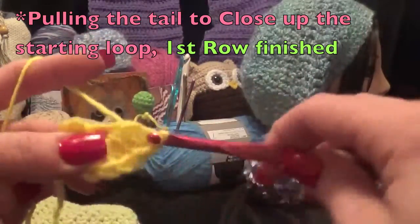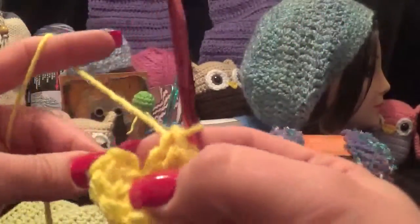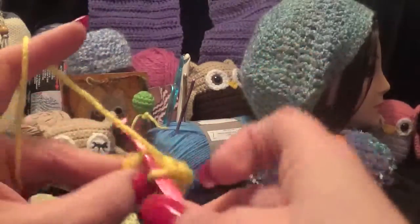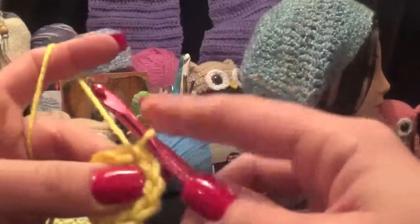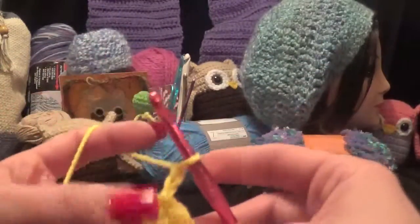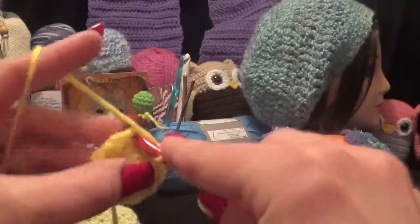With this, you would slip stitch into your first stitch. Then if you're doing a single crochet you would chain one, or if you were doing a half double or a double you would chain two, and then you just work.